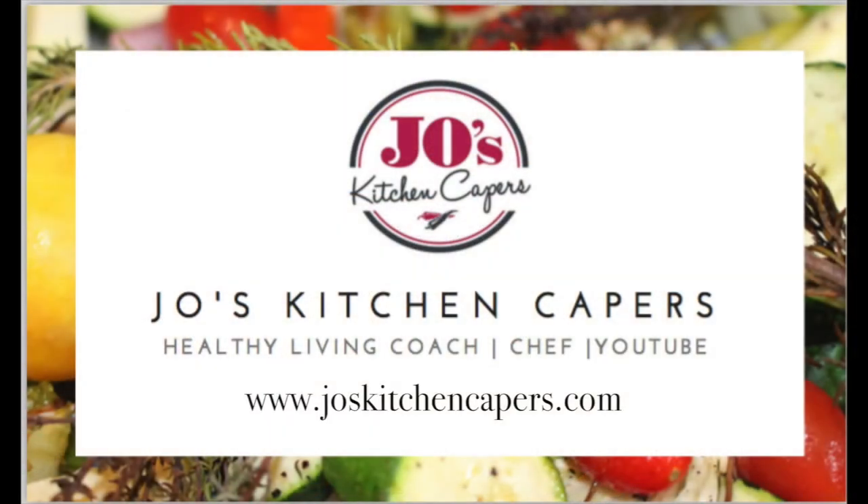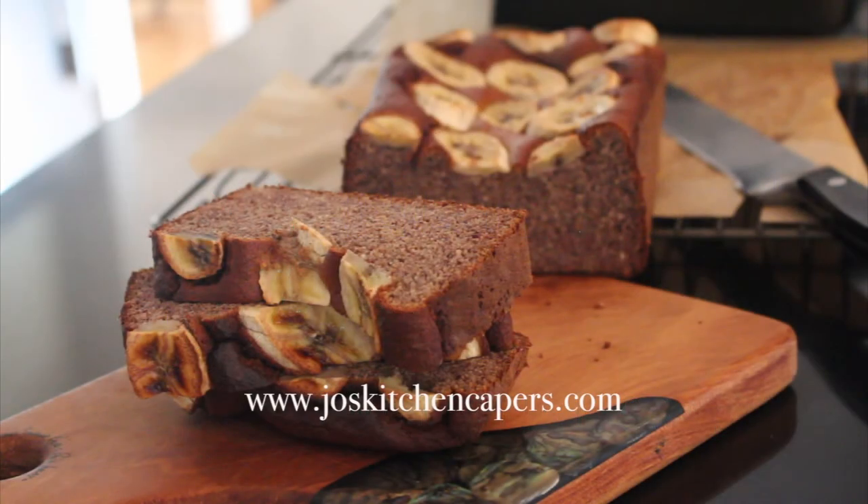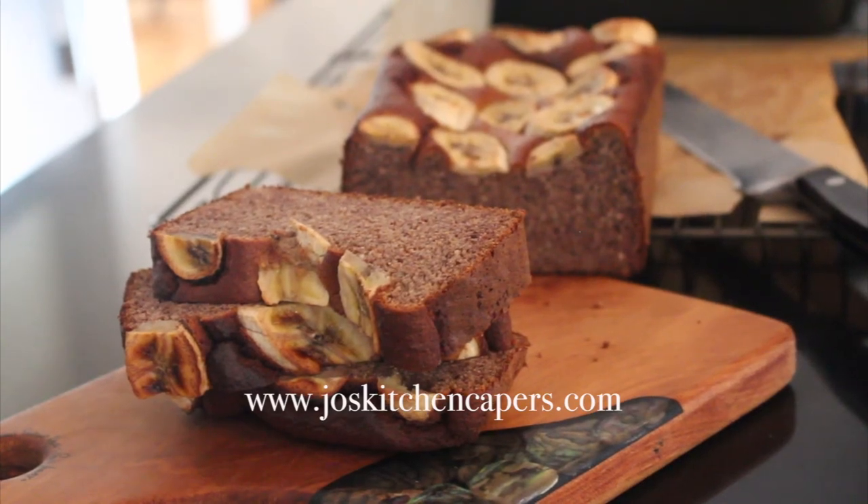Thanks for joining me today. Remember to like and share this recipe with family and friends. Leave me a comment below and let me know what you think of this delicious and light gluten-free banana bread. If you haven't subscribed to my channel, hit the subscribe button and you'll be able to see weekly whole food recipes. See you next time. Bye!